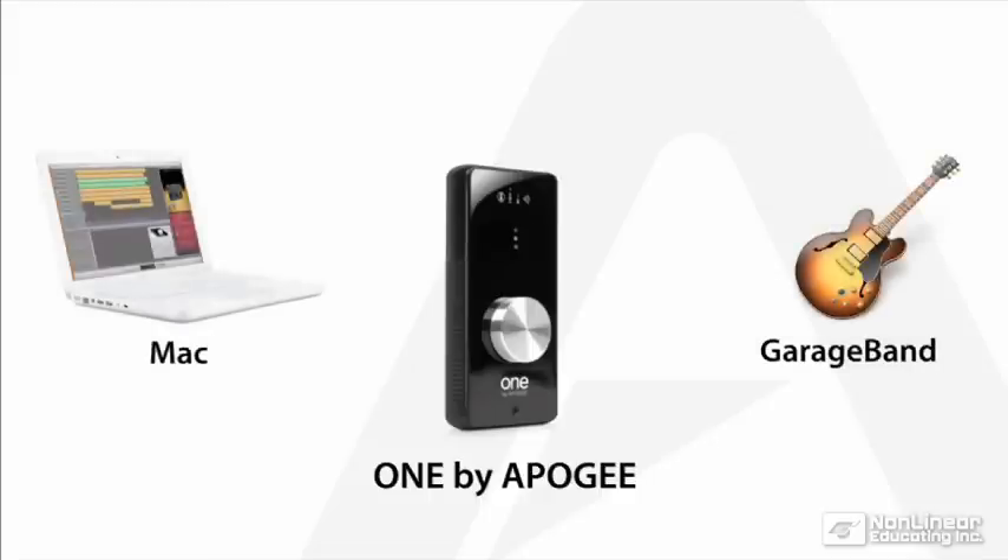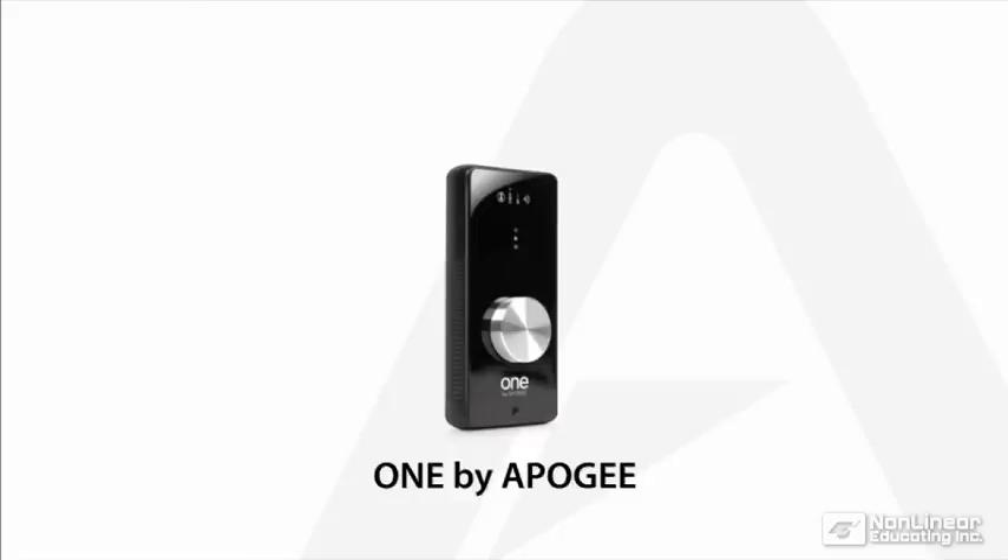One, a Mac, and GarageBand is everything you need to capture song ideas or to do full broadcast quality recording. One gives you the option to connect a guitar or microphone.